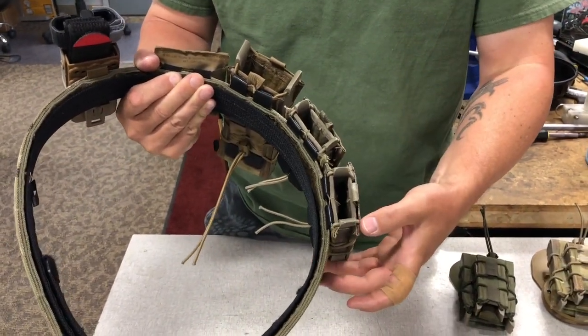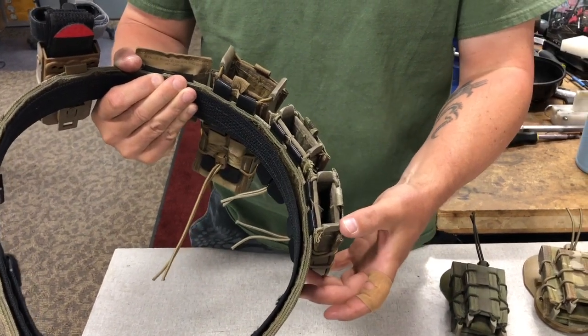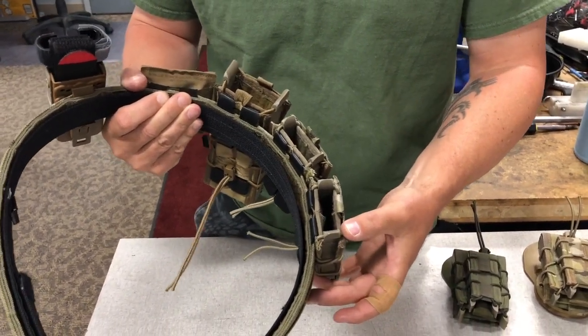So it's a real simple modification to the TACO, but it does make a significant difference when it comes to comfort.